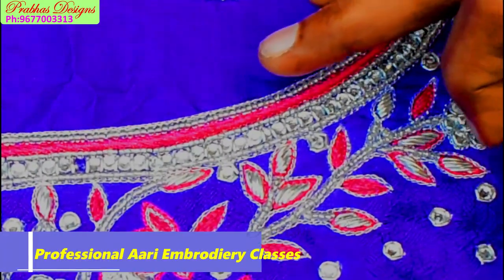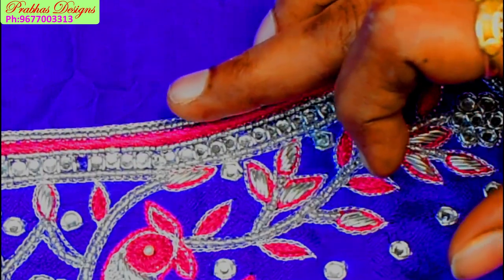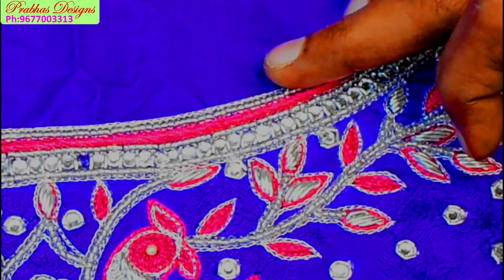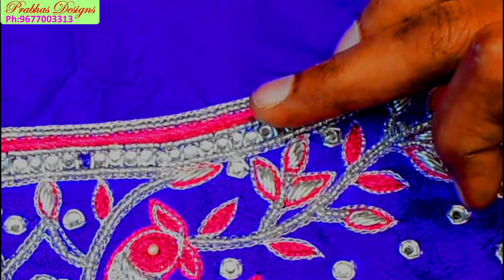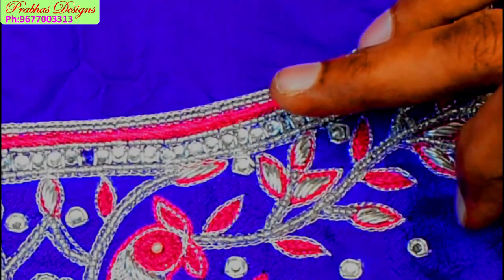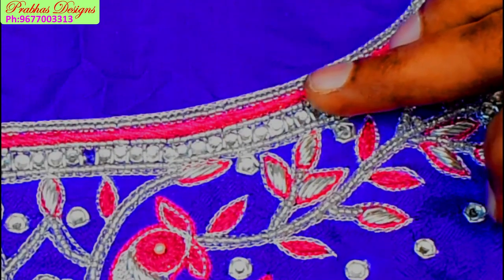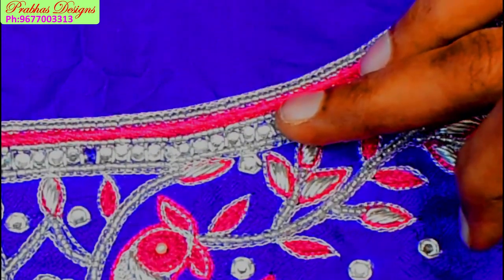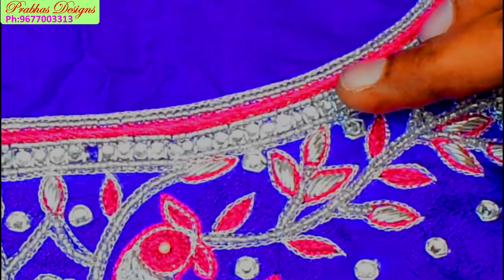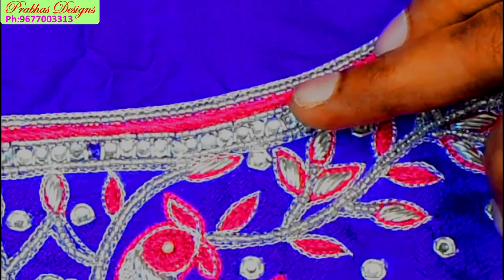First, the chain stitch is done with zari thread. The headline chain stitch is followed and finished. The headline is sugar bead. The loading stitch is pink color — the same color. One sugar bead and the golden stone are correct. Once you are finished, it will be completed.